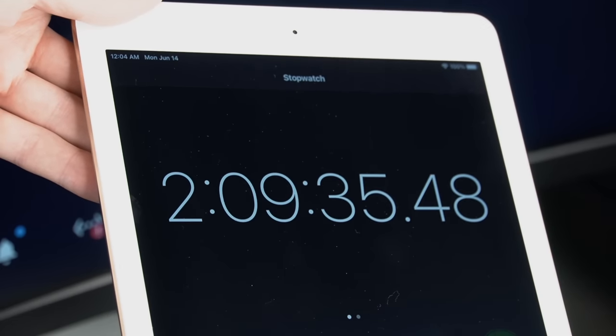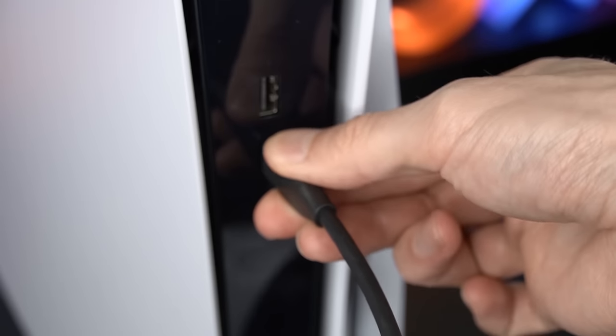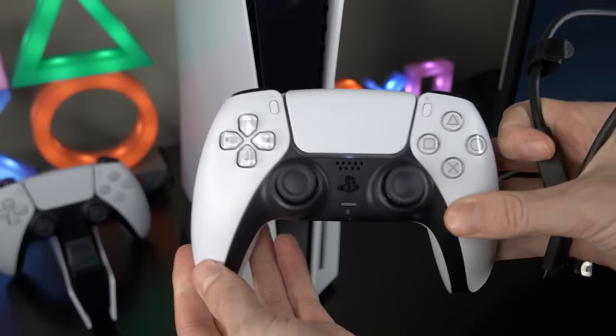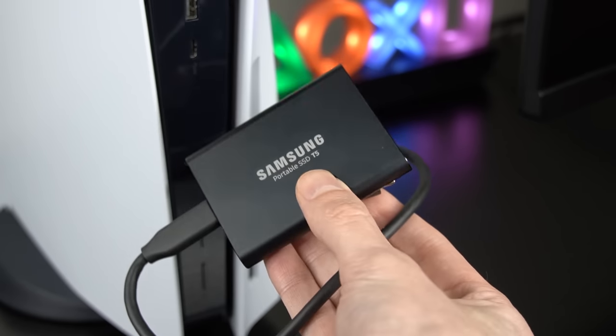The time to charge the PS5 DualSense controller on USB Type-C was just over two hours. So my recommendation is do not use the USB Type-C port to charge your PS5 controller, and instead use it for something more useful like an extended SSD for more storage and more games.